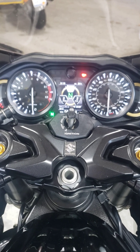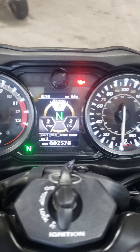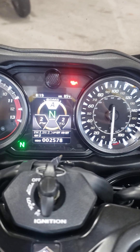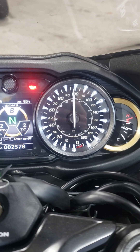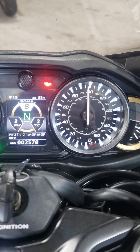I've got the Max ECU set up so that A, B, C, U1, U2, U3 modes change what my speedometer does. A mode is speedo, and if I go into B mode that's MAP in KPA. Unfortunately I don't have any boost on this bike so I can't show positive pressure.